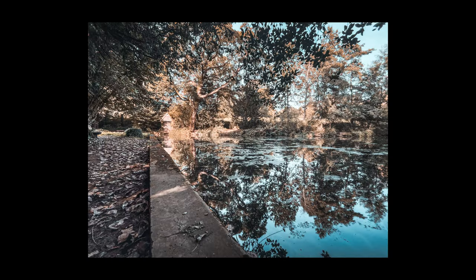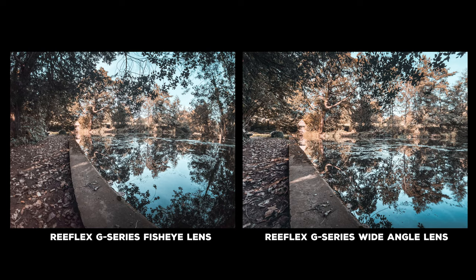Then you've got your wide-angle lens — another great lens for landscape photos. I took this out, took some sample shots, and was really impressed. Comparing this lens with the fisheye for landscape, you can see how you can get different perspectives from these two different lenses.